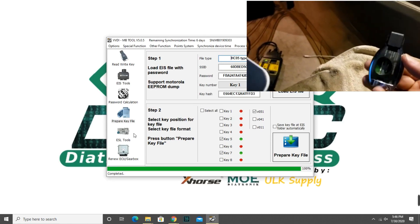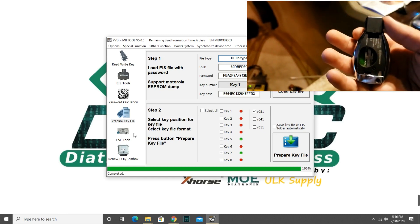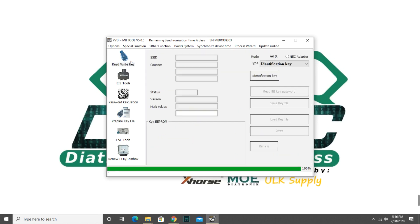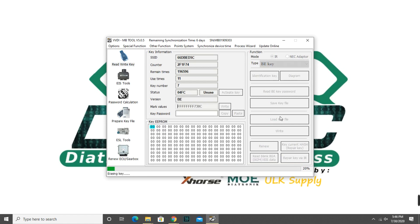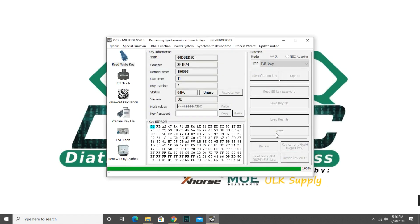So this is the smart key, we're going to put it here. Make sure you don't put the battery. We're going to renew this key, we're going to put number 7.